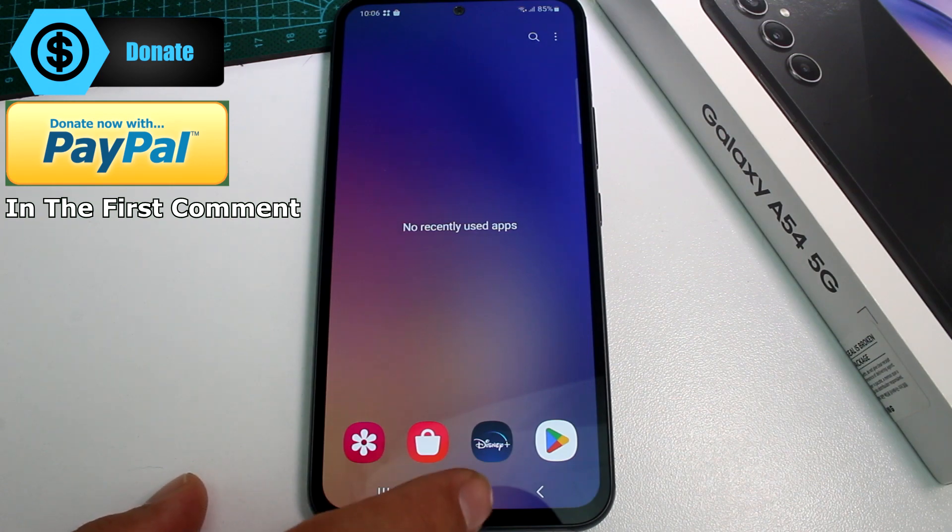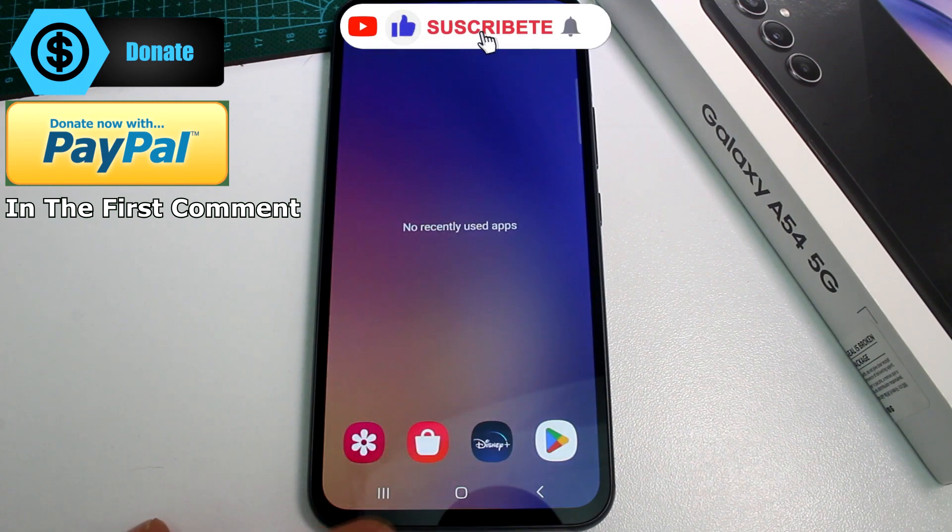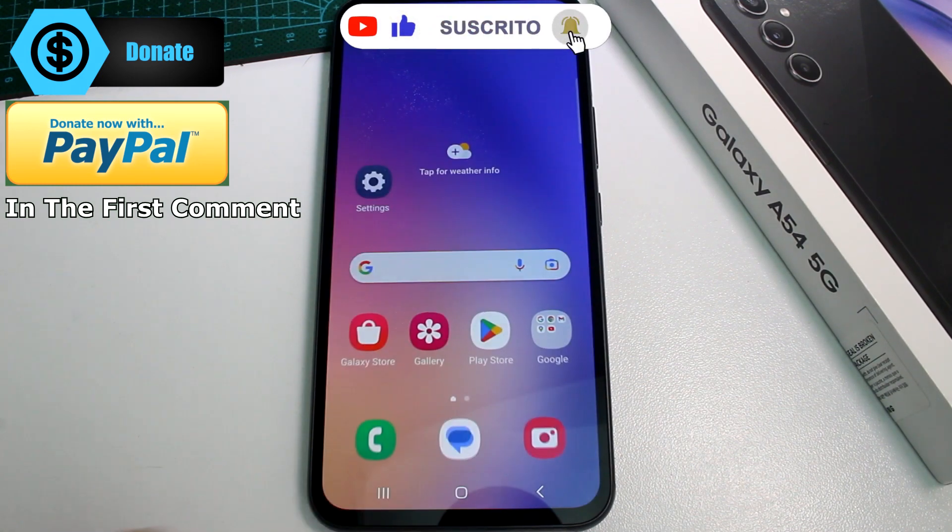So fast and easy. The center is the home button, the right button is the back button, and the left is your previous apps open. Subscribe to my channel.